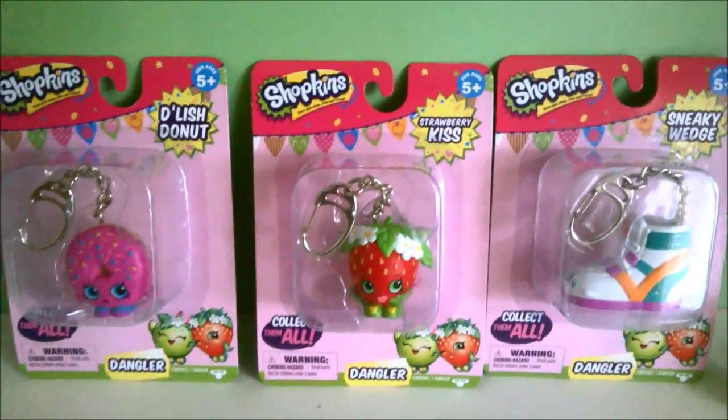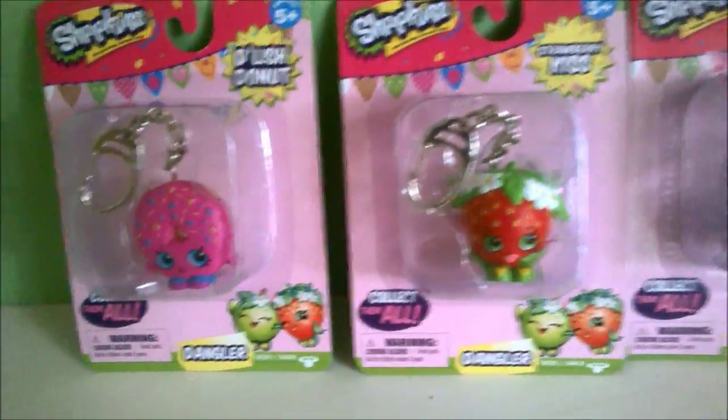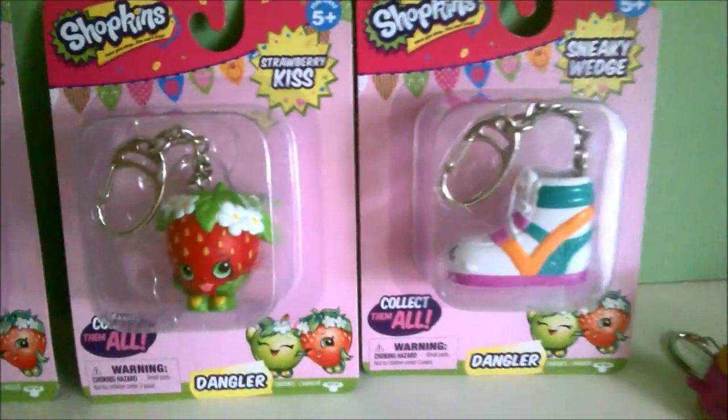Hi everyone, today I'm going to open these three Shopkins Dangsters, so let's get started.